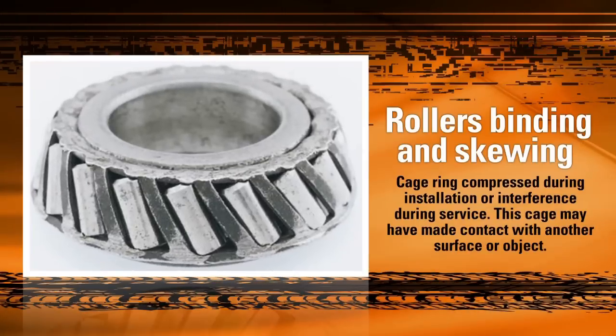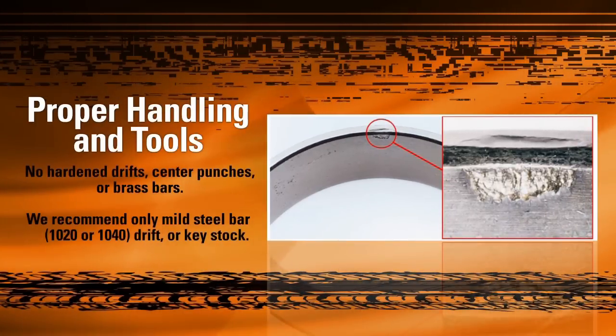This picture shows another possible result of cage damage. However, this damage isn't the result of a dropped bearing. What happened here is that during the installation process, the operator made contact and pressed down on the front face of the cage, causing it to spread or expand. This forced the cage into contact with the cup during operation, causing drag that skewed and deformed the cage, ruining the bearing. Using the proper tool during installation is vitally important.